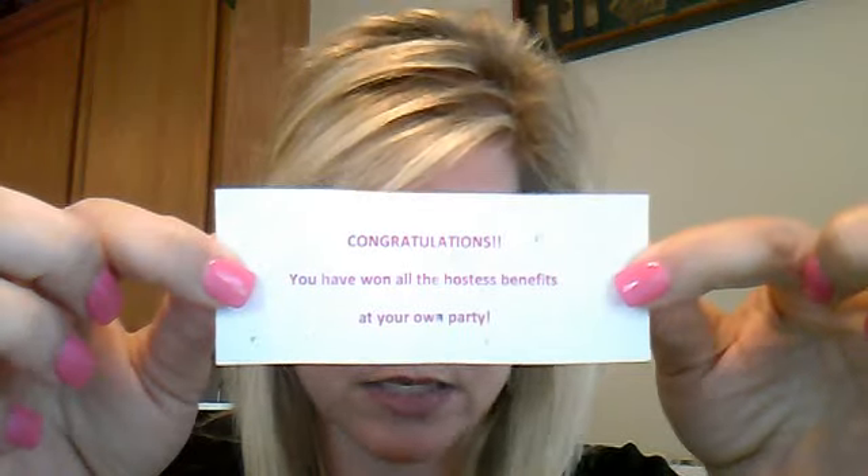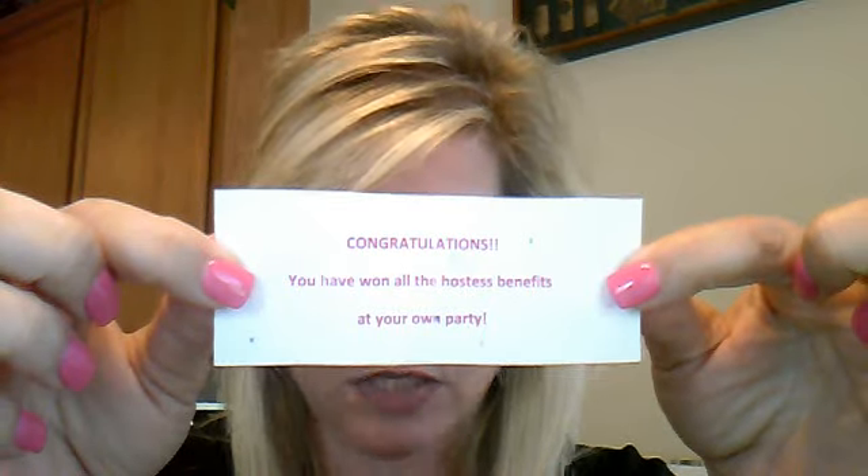These are the actual inserts. This one says, 'Congratulations, you won all the host's benefits at your own party.' I also have ones that say, 'Congratulations, you won a free bar,' 'free travel tin,' et cetera. I let them know from the very beginning what they can win. I read off what they can have, and then inside, five of them will say, 'Congratulations, you won all the host's benefits at your own party.'